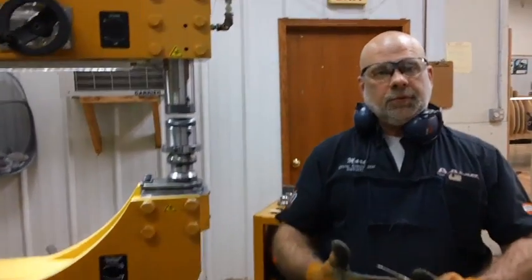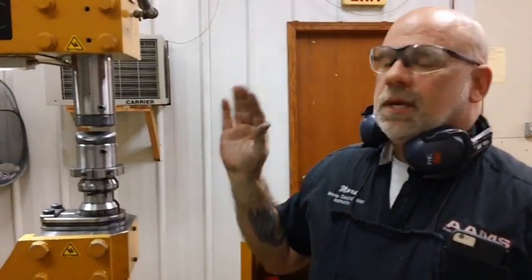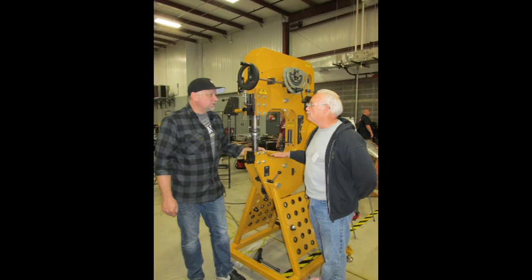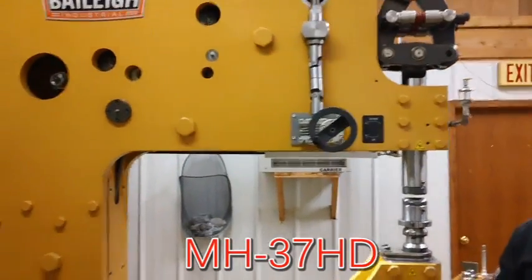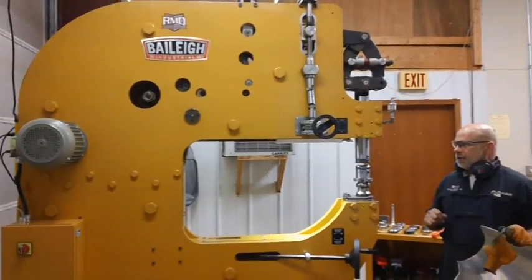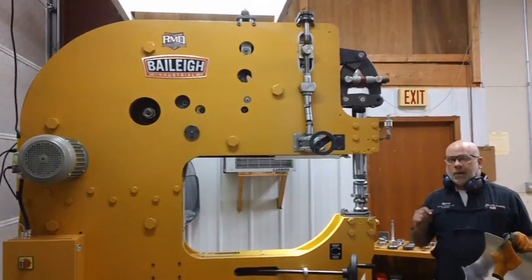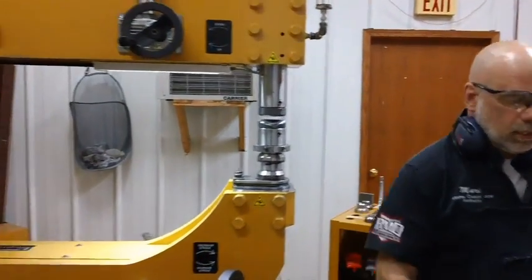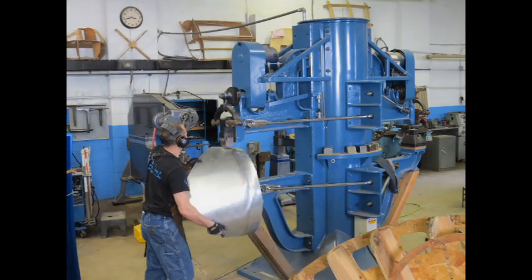Hi, I'm Mark Yarish from the Academy for the Art of Metal Shaping in Green Bay, Wisconsin. I thought I might take a minute and show you the new Bailey Chris Roosh Design MH37HD. This is a hammer that's a lot like the power hammer that was in the past with the Yoder or Petengale.